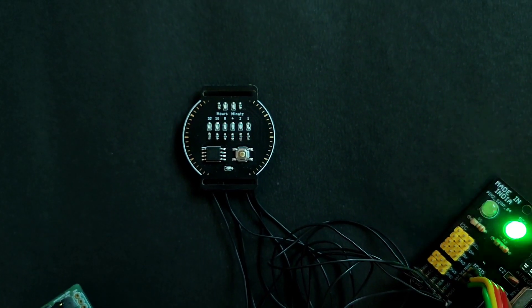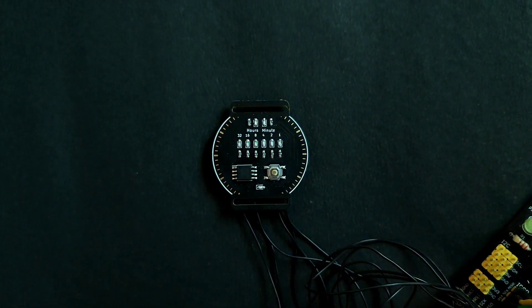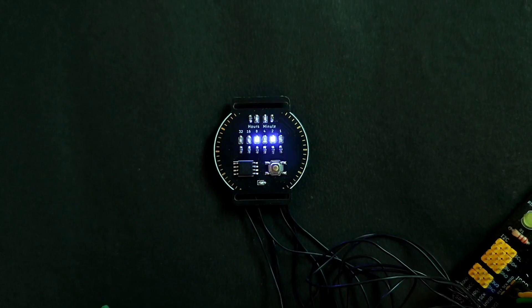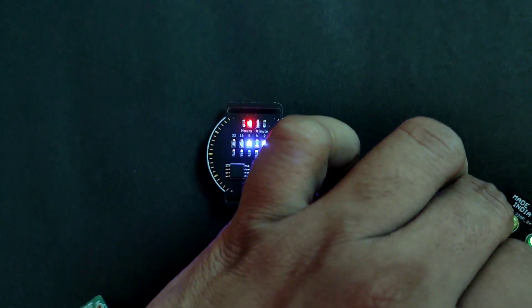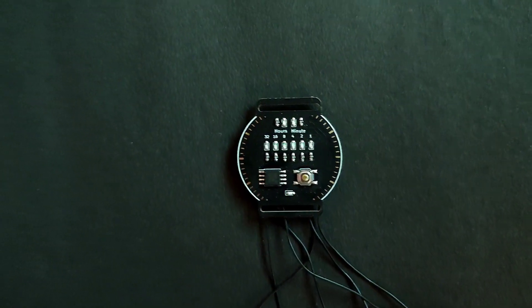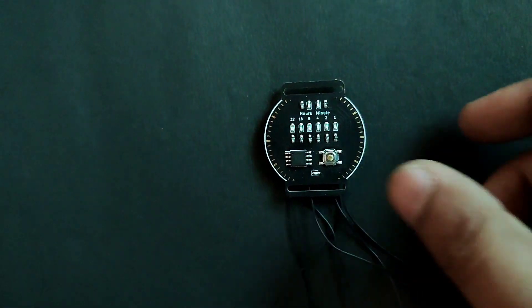After programming the board it will show random values, but don't worry. Just remove the ISP pins from the shield or Arduino, and connect an external power source. Now if you press the button, it will show the time correctly.